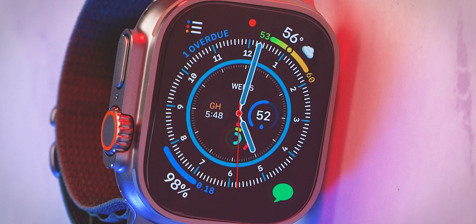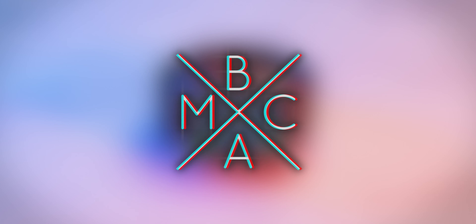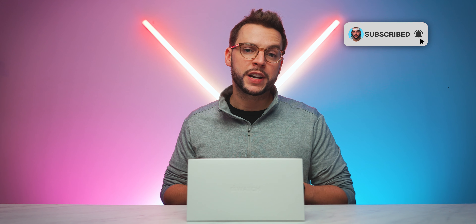I am ultra excited! What's up, YouTube, it's BMac. And if you like videos about tech reviews, product unboxings, and filmmaking and photography tutorials, make sure you smash that subscribe button with all notifications turned on so that you never miss another video on this channel.